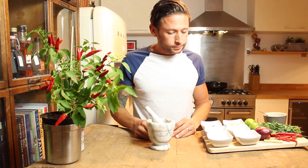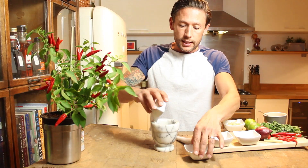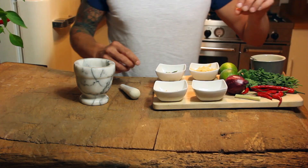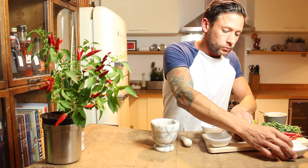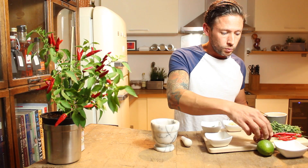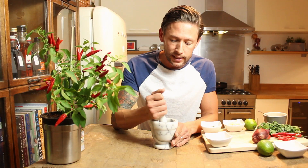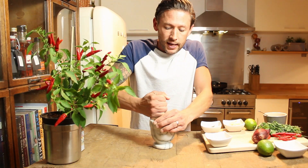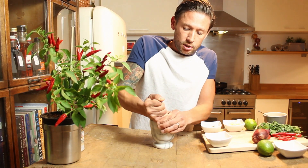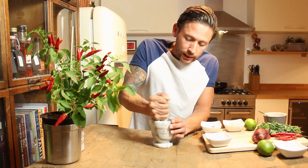Grab yourself a pestle and mortar. All we're going to do in there is put in our cumin seeds, we've got our coriander seeds and we are going to put in a little bit of our peppercorns. We've also got a little bit of — you can either use shallots or you can use a small red onion, absolutely fine. Loads of people are going to say you've got to use shallots, but little red onions are absolutely fine. Into that we are going to literally start crushing these down.